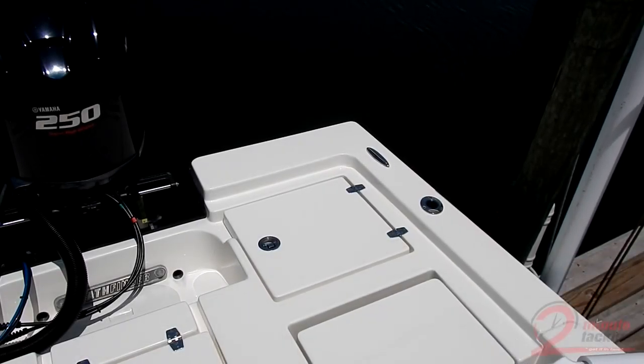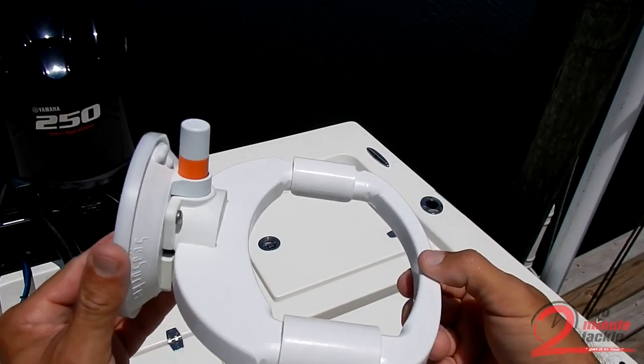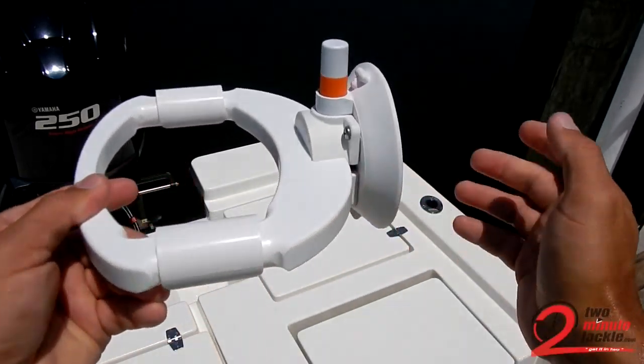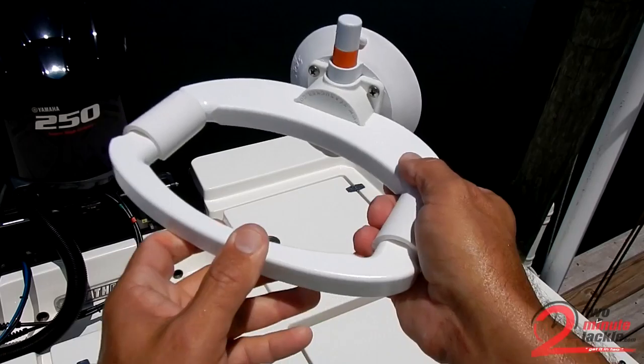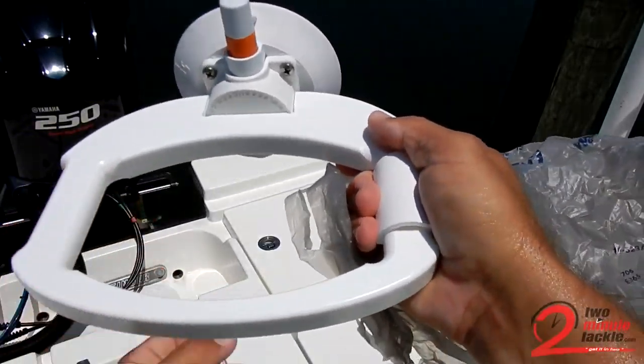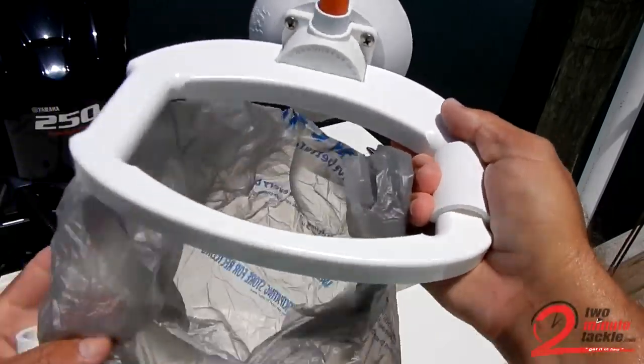Hey there, this is Butch Newell with Two Minute Tackle, and today I want to talk to you about the waistband made by Sea Sucker out of Sarasota, Florida. You might recognize the mount, and what this does is helps manage trash on the boat, the RV, camper, wherever you are.